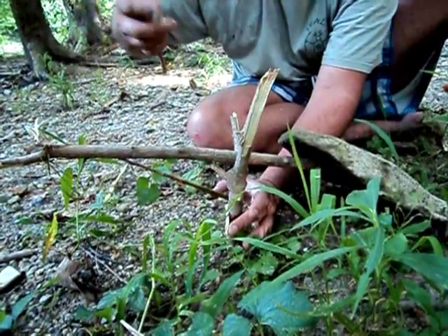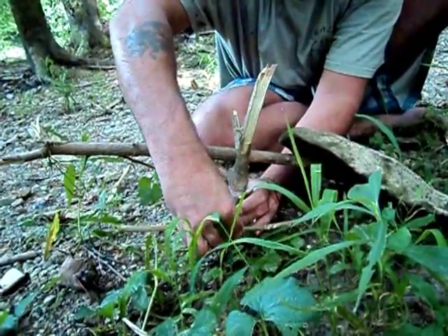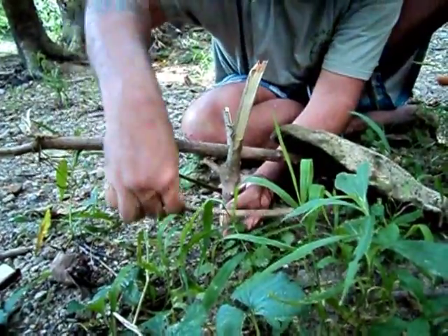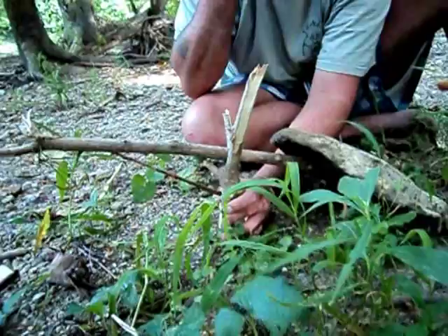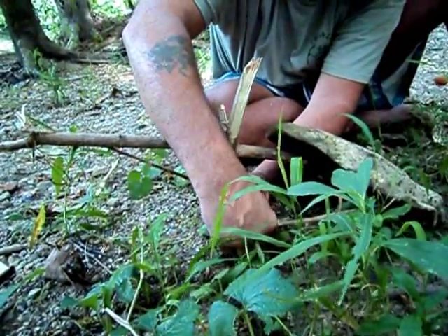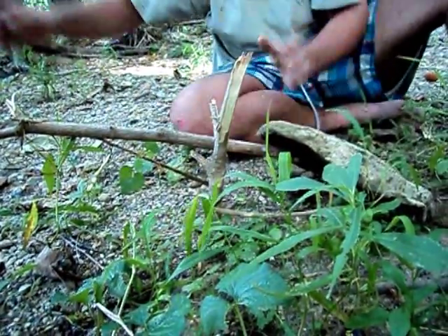Now remember that our bait is on the end of this stick. This stick presses up against the rock at some point. So put our bait on there and slide it under there until we find something that it will catch on, and slide it over there. I like that.